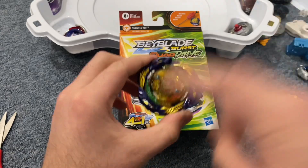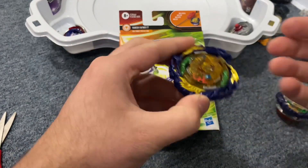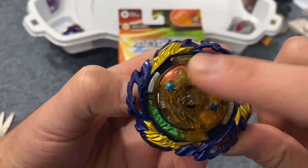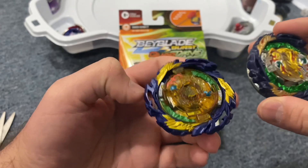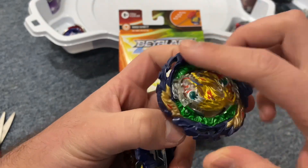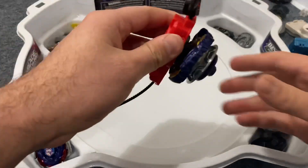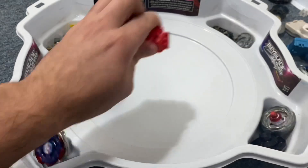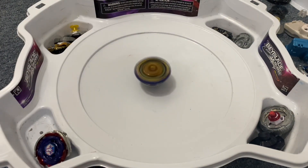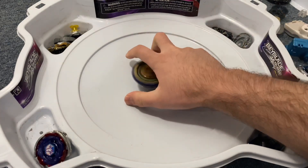I also forgot to mention — it comes with no stickers, so you just get it as is. That red on the Fafnir is the only red you get — the Bit Beast, I guess you could call it. But Takara Tomy's got a ton of red stickers all around. Okay, let's test how the launcher works. Three, two, one — let it rip. That's a solid launcher, a good launch, no gear grinding or anything.